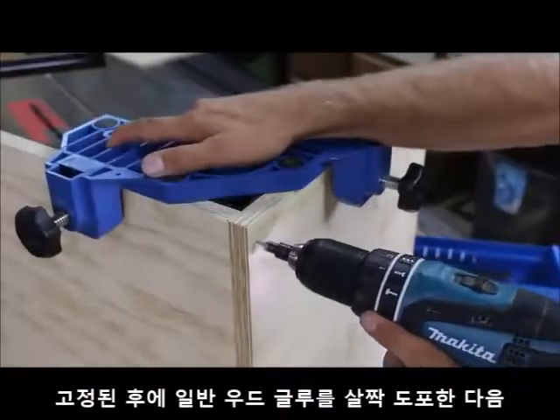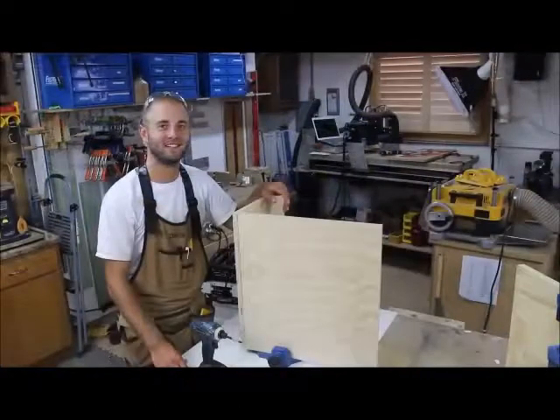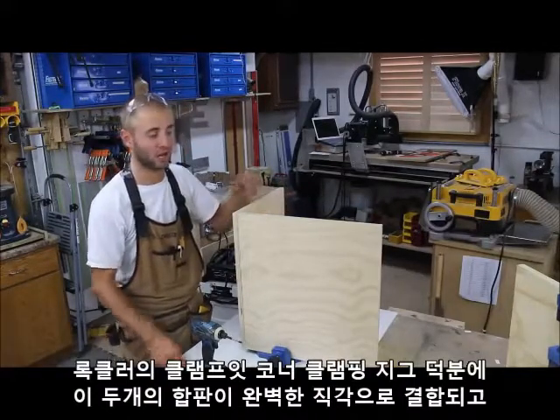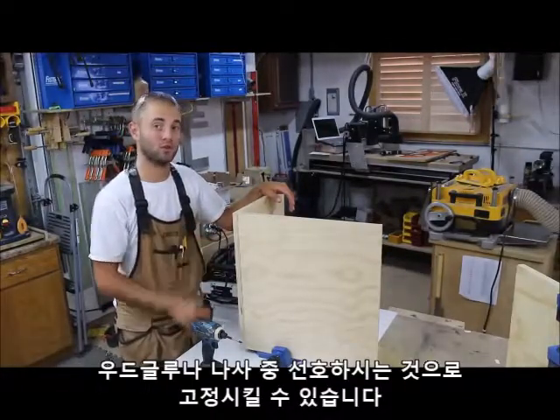Once secure, I apply a bead of regular wood glue and then pre-drill and drive screws to secure the two cabinet parts together. Thanks to Rockler's Clamp-It Corner Clamping Jig, these two pieces of plywood are joined at a perfect 90 degree angle and can be secured with glue, brads or screws, whatever you prefer.